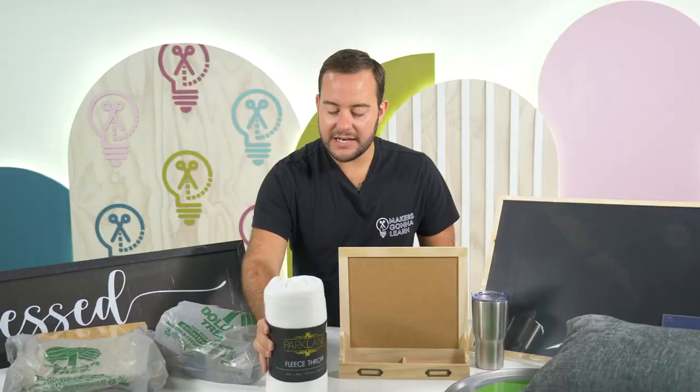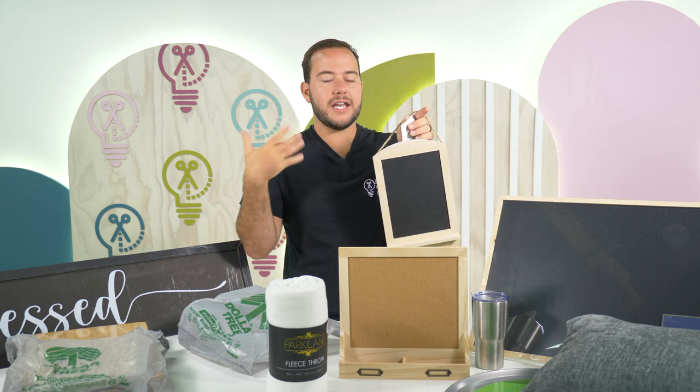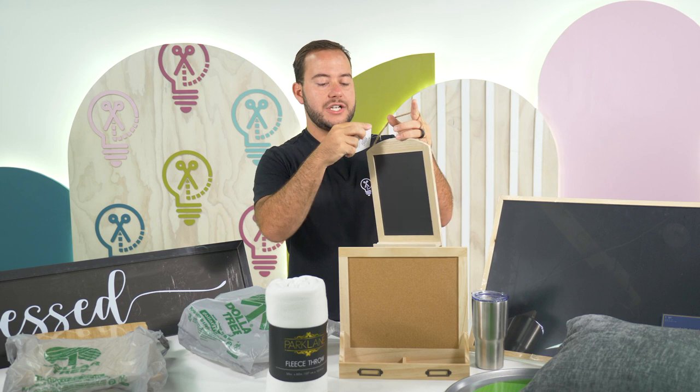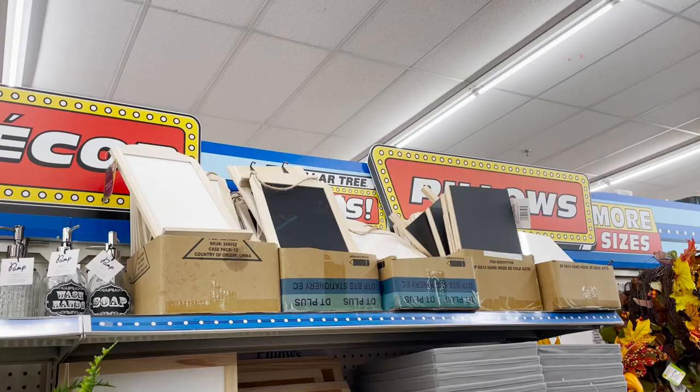And then this is another wooden blank. They're literally coming for Hobby Lobby and Michaels. For five dollars you get this hanging board with hooks, and this would be really fun to do as a chore chart or for an entryway — keep your keys, keep your piece of chalk. I'm going to start going to Dollar Tree first before even thinking about going to Hobby Lobby.